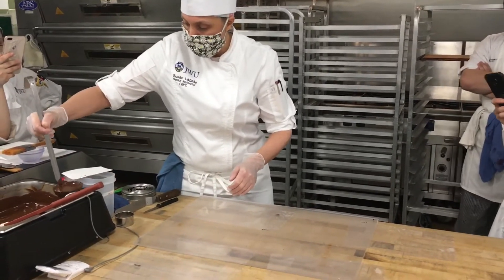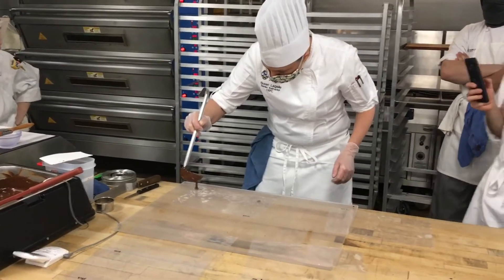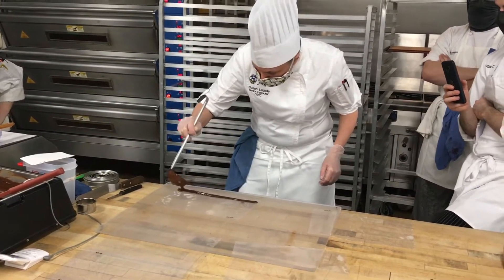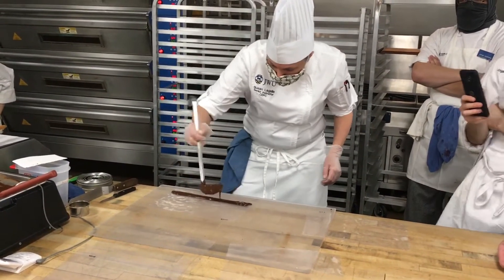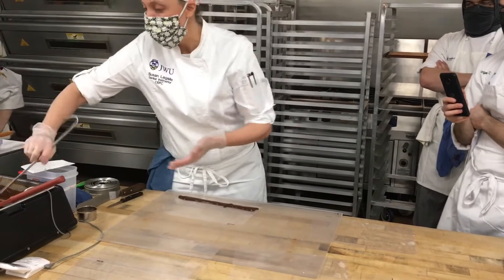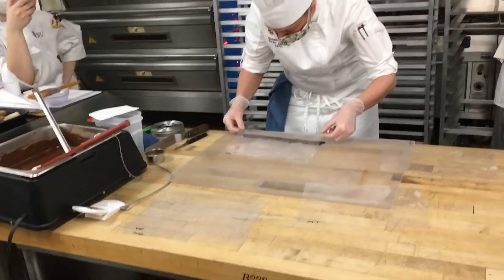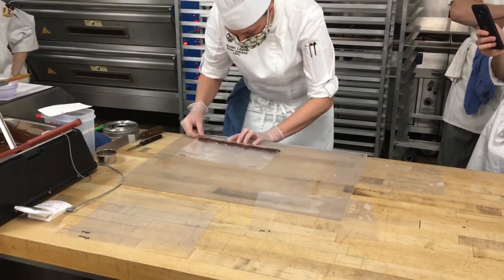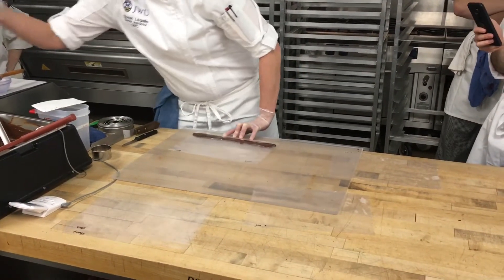With this one, you're bringing the chocolate down in a sort of stripe — either on the bottom or the top; I prefer the bottom of your poly sheet. This is where a ladle does come in sort of handy, just because you can kind of control the way the chocolate flows. You pull this right over the top, and using your fingers just pinch this down and spread your fingers as far as you can.